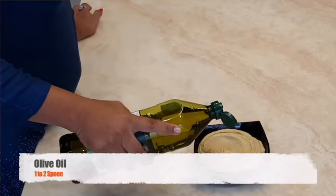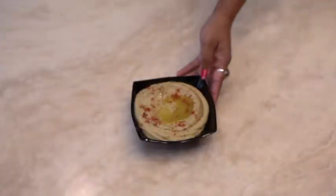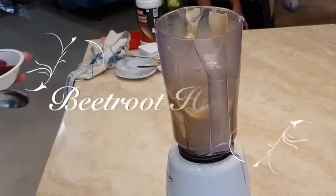Take the paste in a bowl, top it with olive oil, and garnish with red chilli powder. Put the paste in the fridge for cooling.